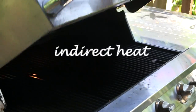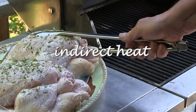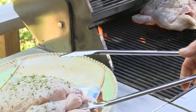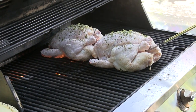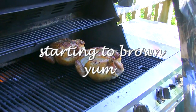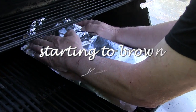When ready to cook, place the chickens over indirect heat. As the chickens begin to cook, if they're browning too quickly, simply tent them with aluminum foil.